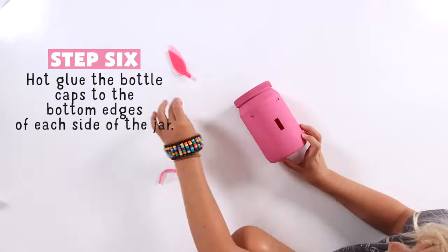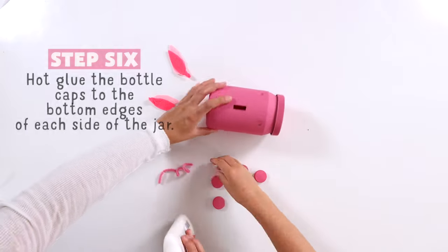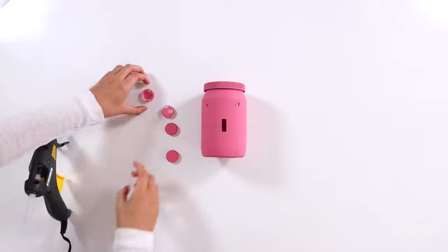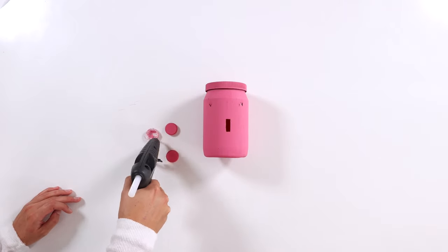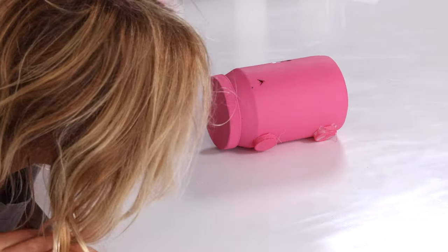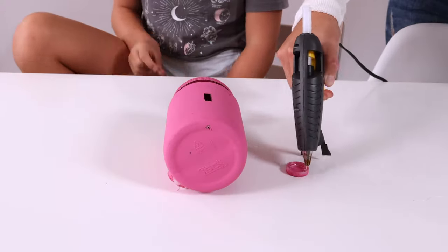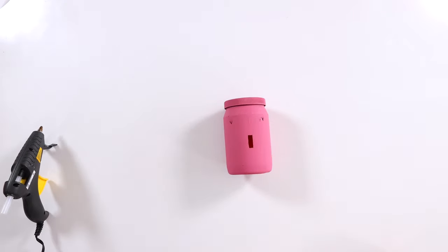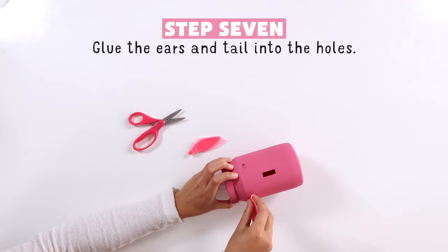After that, use the hot glue to attach the bottle caps to the bottom for the legs. Then put the ears in the holes, or use hot glue. And attach the tail as well.